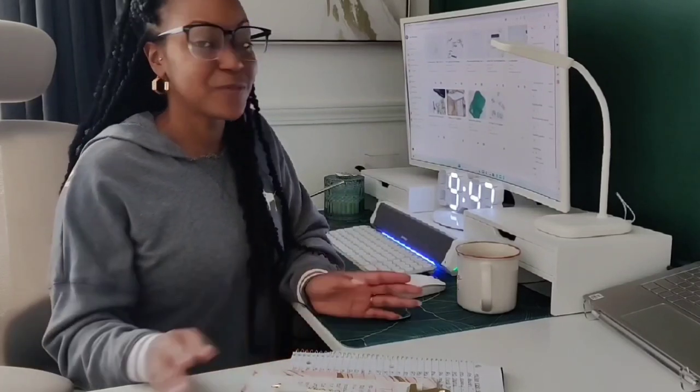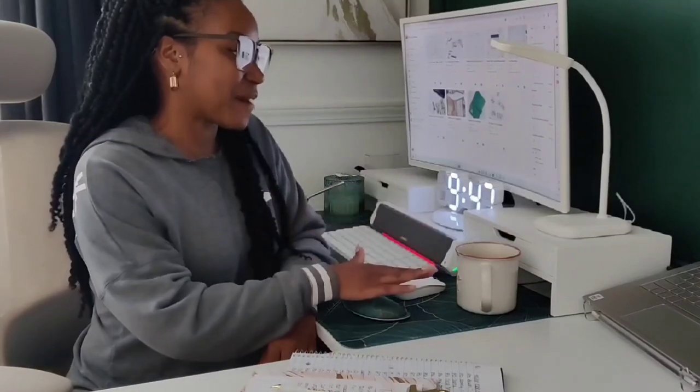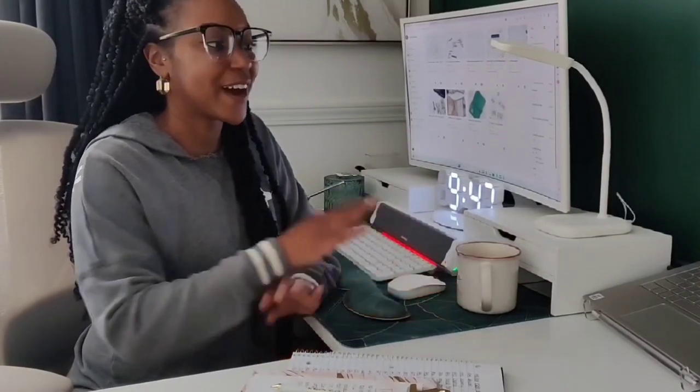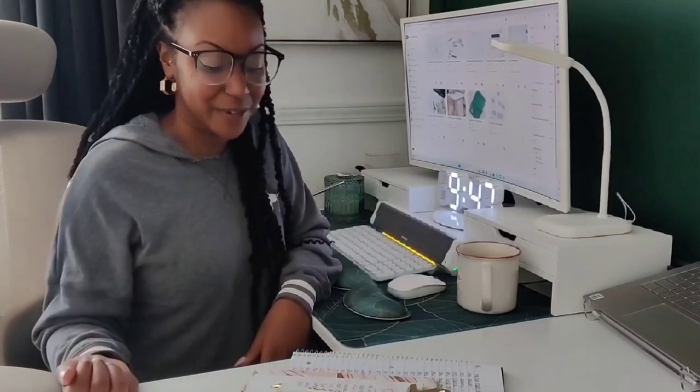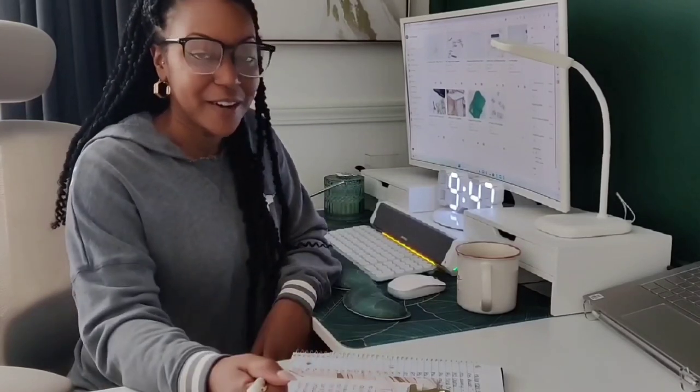Good morning, everyone. Today is Sunday. I'm talking quietly because my sister is still sleeping downstairs. I lit a candle to help me relax, and I've got my coffee and my gospel music going — I always start Sunday mornings with gospel. Right now I'm writing out my to-do list for the day.